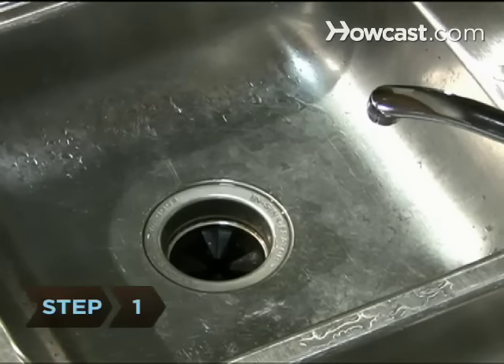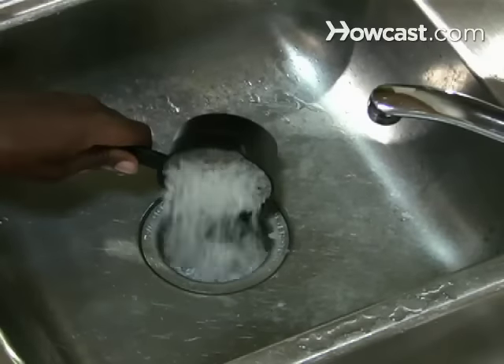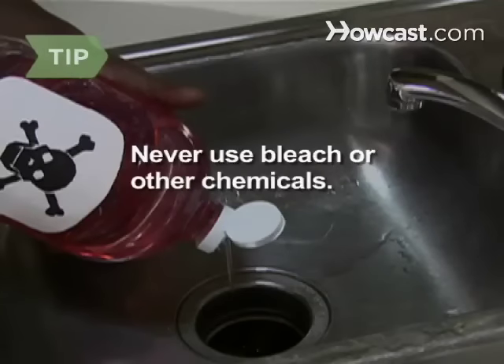Step 1: For routine cleaning, pour the ice down the drain and then the rock salt. If you don't have rock salt, use vinegar. Never use bleach or other chemicals, including drain cleaner. These can damage the disposal or splash back.